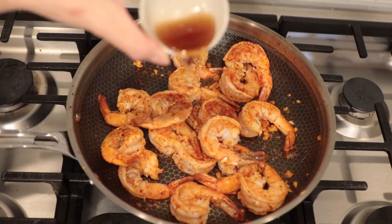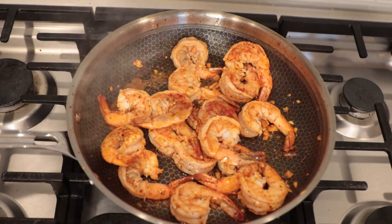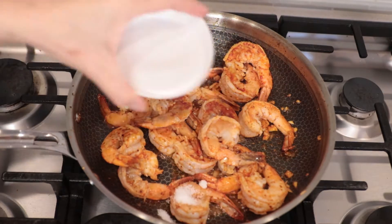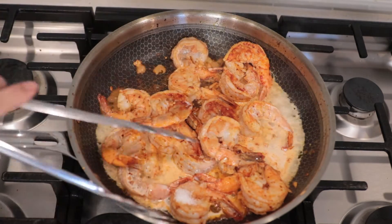Next step, I would like to add a half tablespoon of fish sauce. If you don't like fish sauce, you can substitute with soy sauce. Add a quarter teaspoon of sugar, a quarter teaspoon of salt, and of course to make it creamy, we're gonna add 3 tablespoons of coconut milk.